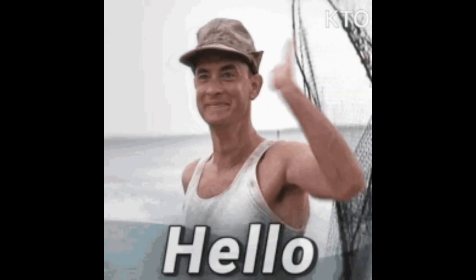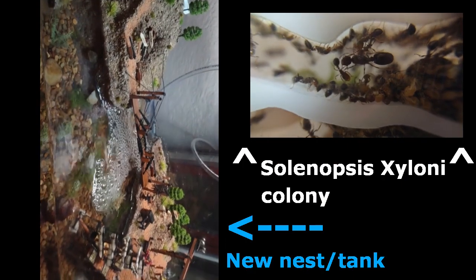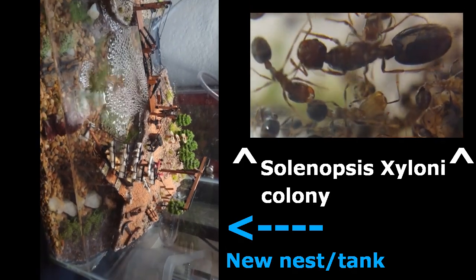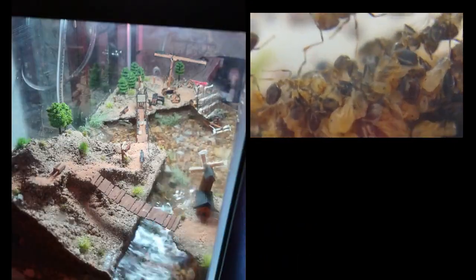Welcome back to another episode of the Ant Hill Channel. On today's episode, we're going to be taking a look at my Solanopsis xyloni colony and their new nest and outworld that I've just got done building for them.